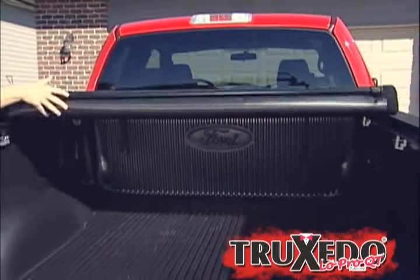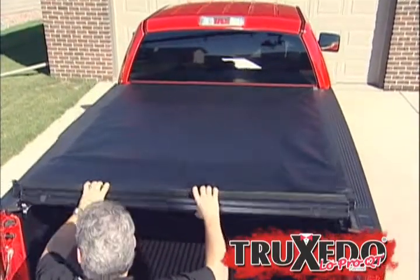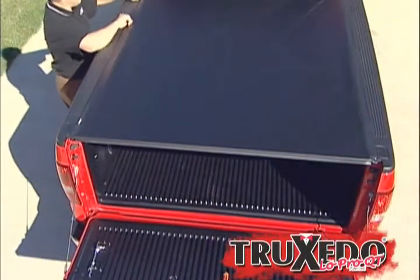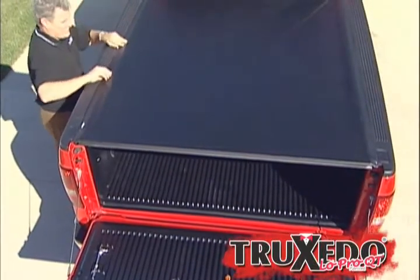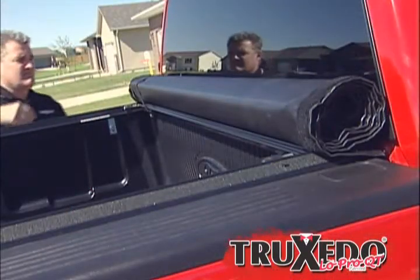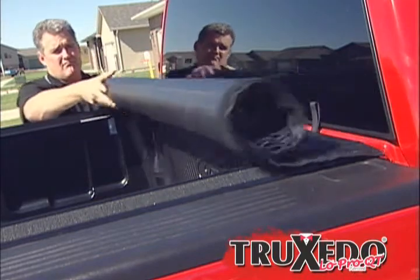Step 3: unroll the cover toward the tailgate. Rotate the rear header into the header stops and press down to lock the toggle into the rear header. Then pull cover fabric over the rails to the Velcro brand fastening system. Finally, adjust and set the tension control during the warmest part of the day.